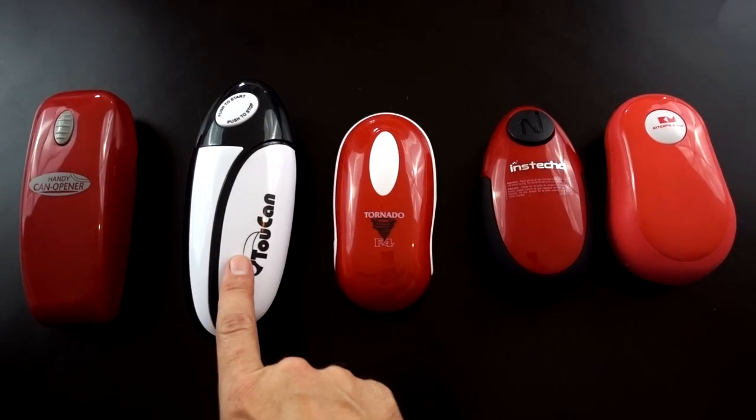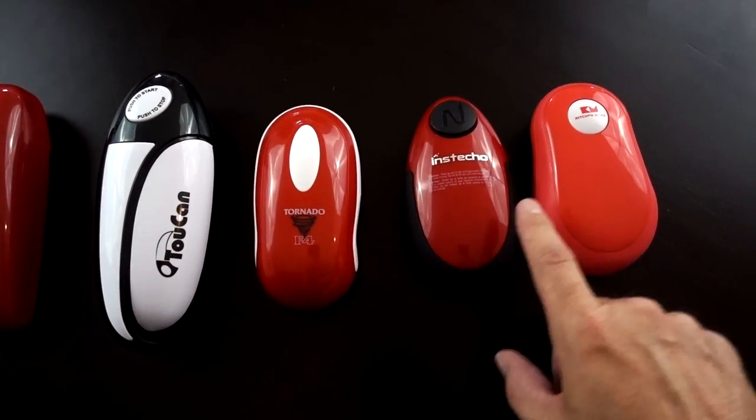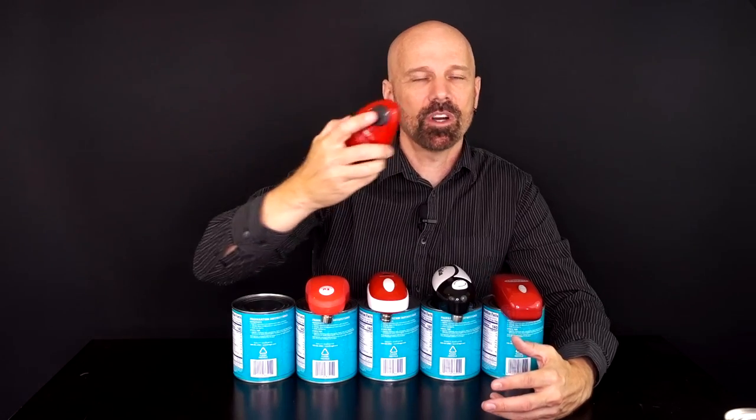The 231st product review I did was a collection of hands-free can openers. Let's first take a look at how the original review went. I've got five automatic hands-free can openers: the Handy can opener, 2-Can, Tornado F4, Inzteco, and the Kitchen Mama. These are all automatic hands-free one-touch can openers — you place them on top of the can.